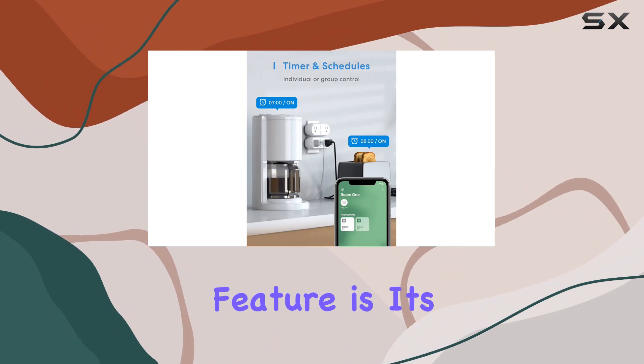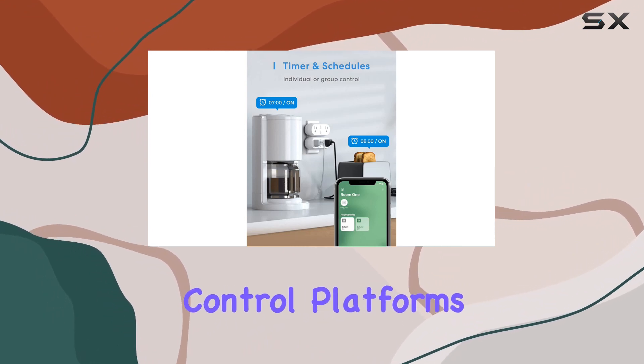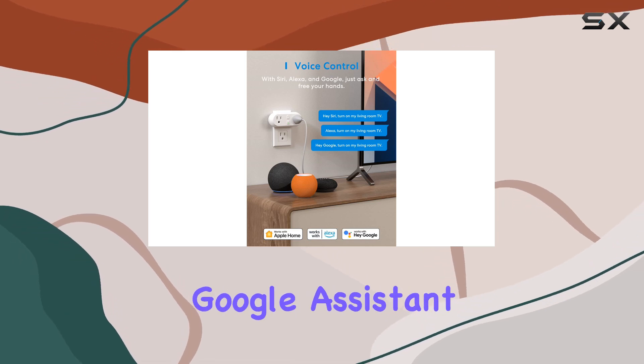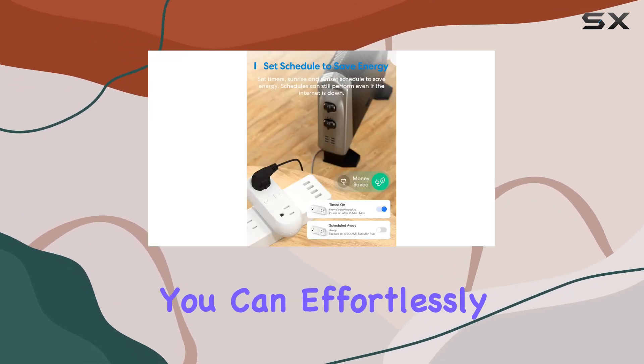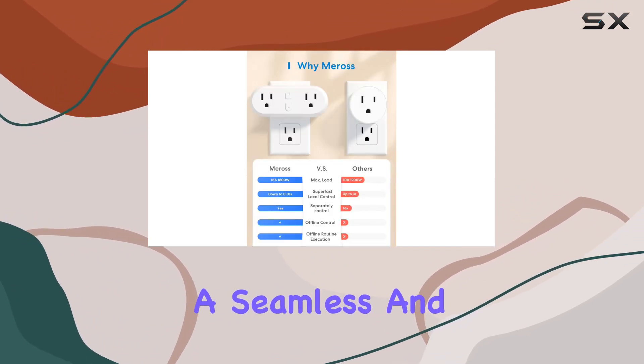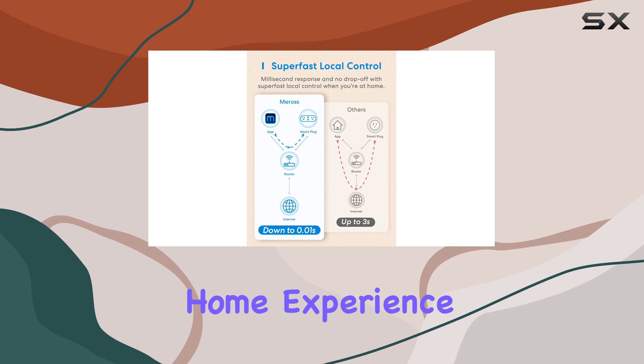One standout feature is its compatibility with major voice control platforms, including Apple HomeKit, Siri, Amazon Alexa, Google Assistant, and SmartThings. You can effortlessly control connected devices with simple voice commands, offering a seamless and hands-free smart home experience.